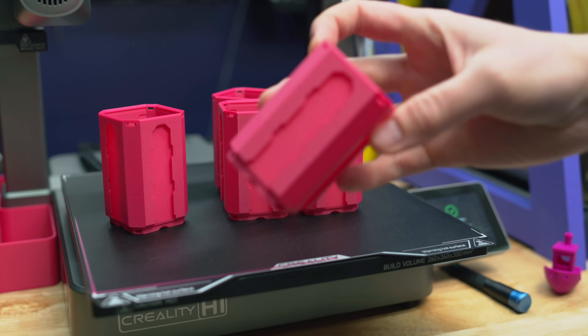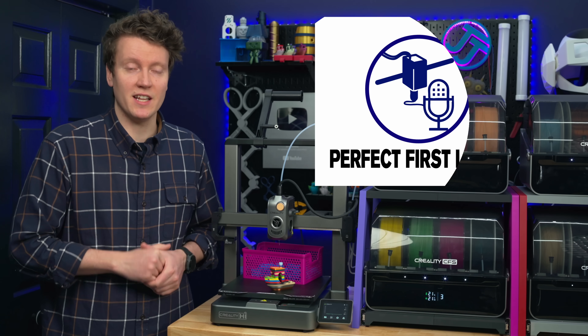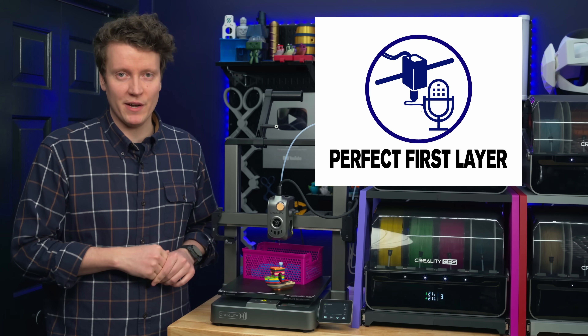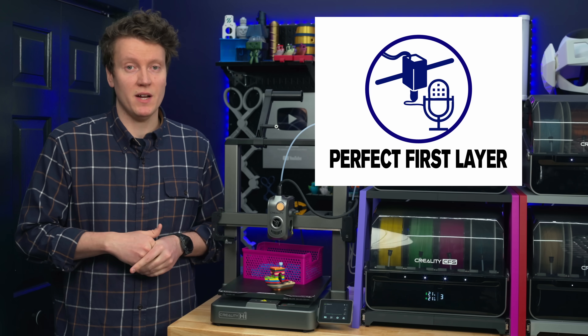If you're looking for a podcast about 3D printing, I host one called The Perfect First Layer. It's co-hosted with Guy Dunlap and Jerry from The Print House. You can find it anywhere you find podcasts.